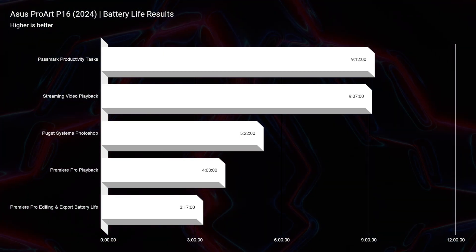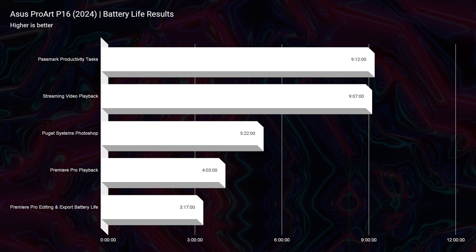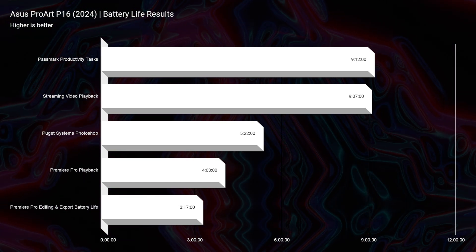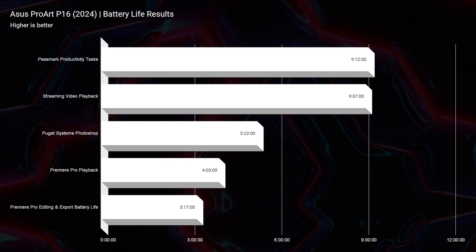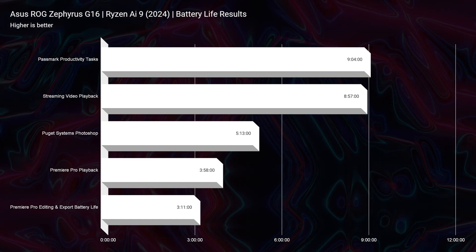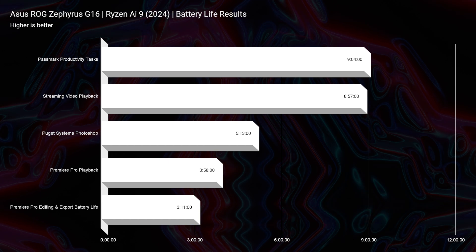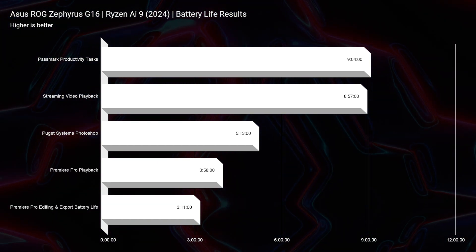Another thing to point out is battery life — these are going to be insanely similar. We have the Ryzen AI 9 HX 370 in both laptops, RTX 4070 in both laptops, and 32 gigs of RAM. Neither laptop has a higher maximum graphics power; they both top out at 105 watts, which really means we're just looking at the panels and trackpads as the key differentiators.